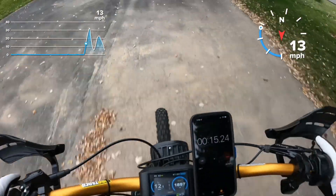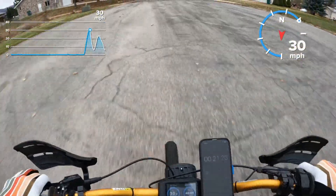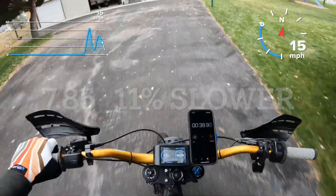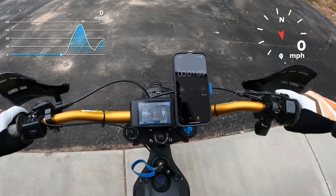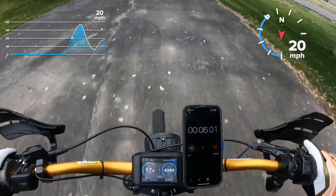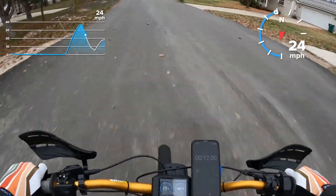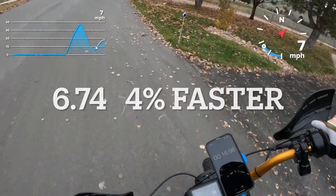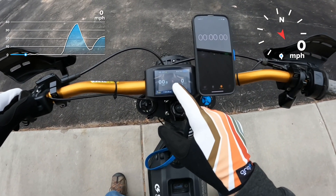Stop — that was really slow guys, forgot how slow power level one is on this tune. Hitting the plus button to get up to power level two. I'm going from zero to a hundred immediately, no roll-on. Stop — that felt pretty close to what a stock bike feels like. Alright, 60 volt eight and a half kilowatt, let's go up to power level three. Go!